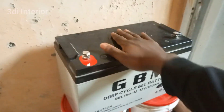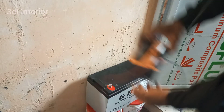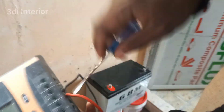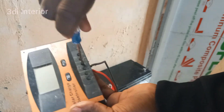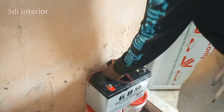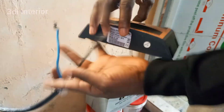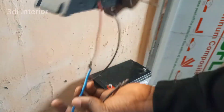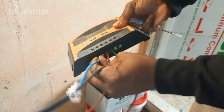This is the cord from the solar panel. Time to connect our battery — connecting the charge controller to the battery with negative and positive. Next, connecting the solar panel cord to the charge controller with negative and positive.